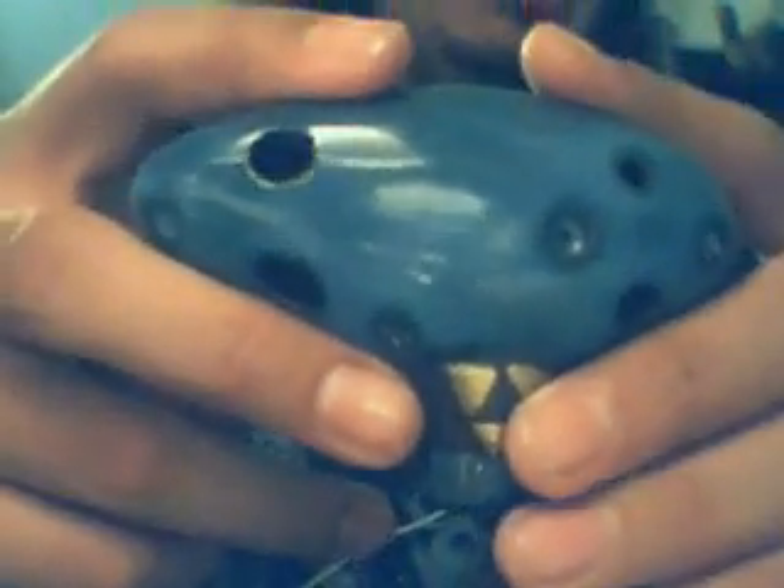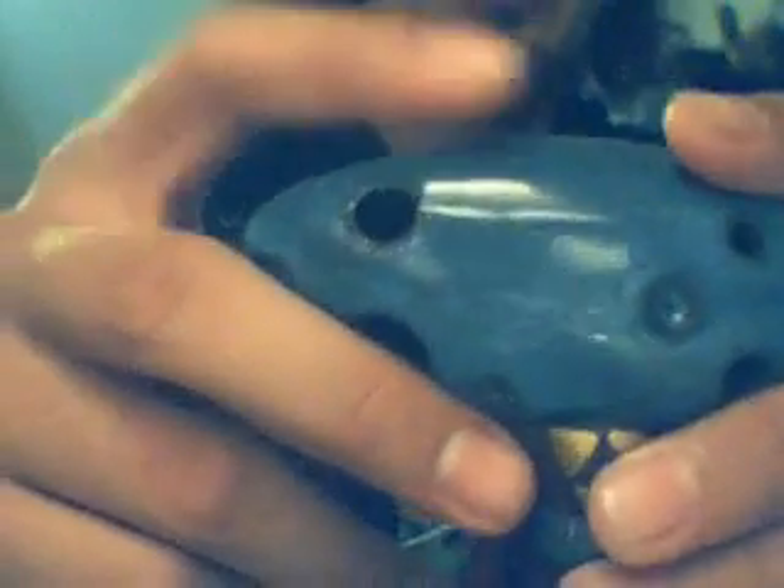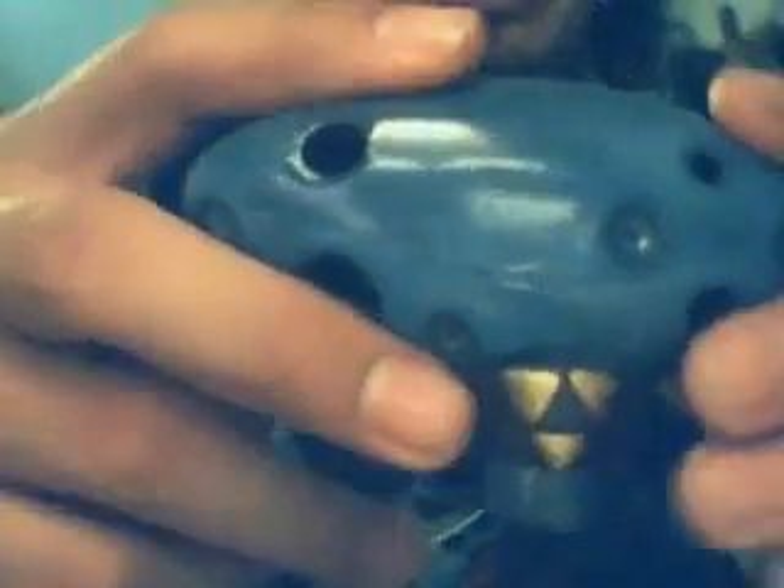Hi, this is Ocarina Tycoon and I'm going to be doing a review of the new Clay's Zelda replica that I got as a trade. I sent them one of my Zelda replicas and they sent me this one.